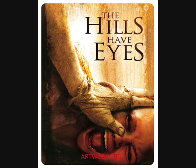Hills Have Eyes is also going to be released on Steelbook — this is the remake, not the original — and once again this will be available on Amazon UK.